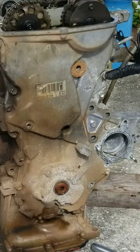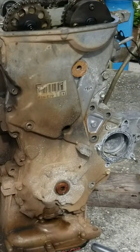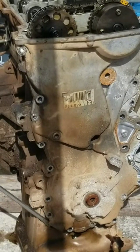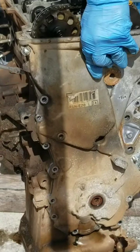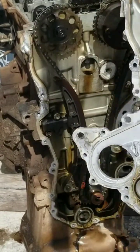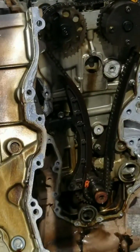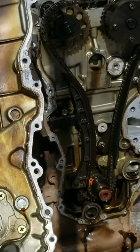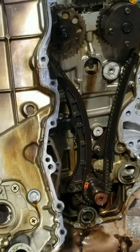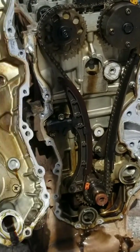Now we have a 12 bolt and a 10 at the rear of that bracket that we took off. We have successfully removed the cover without damaging it — looks pretty good inside. That's the oil pump, and that's an O-ring that sends the oil into the block. Put this to the side.